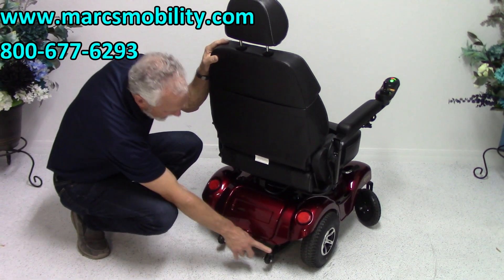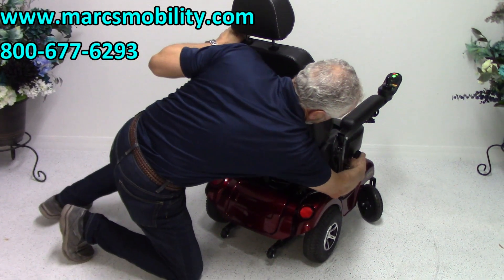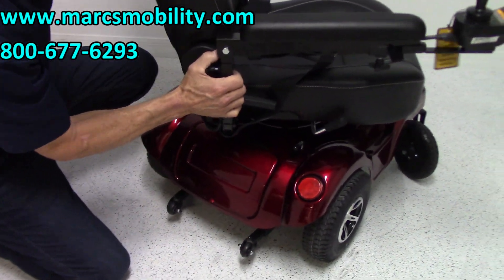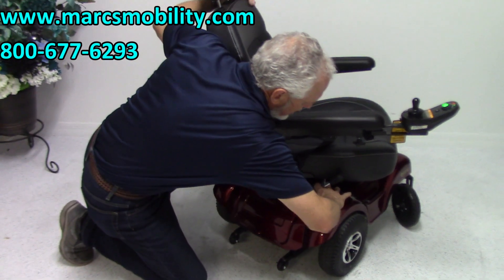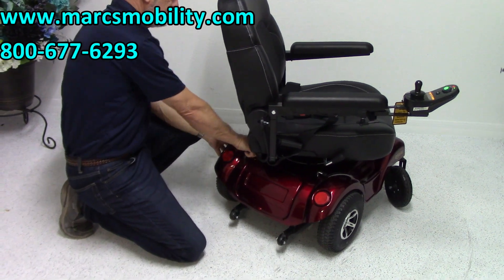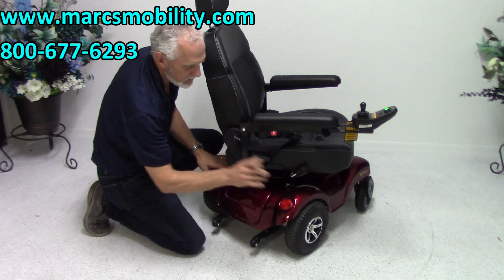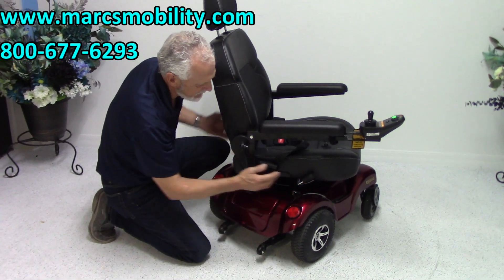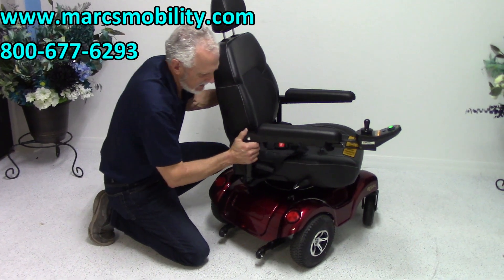You have anti-tip wheels here and here. With this chair, I want to turn the seat around and show you something. There are two levers — so if I push this chair right now you can see it's in gear. You have a lever here and one on this side. If you turn both levers outward, your chair is now in neutral. The levers are under the seat and hard to see, so you may need to swivel the seat. To put it back in gear, just turn the levers back in — you can hear it's back in gear.